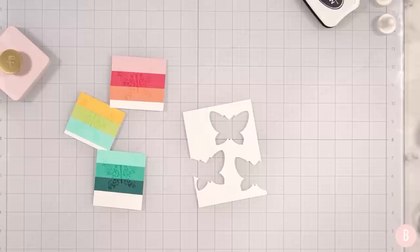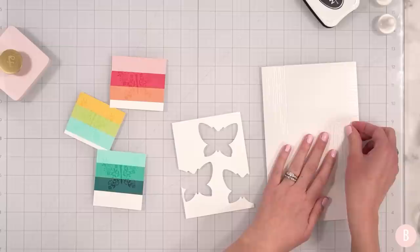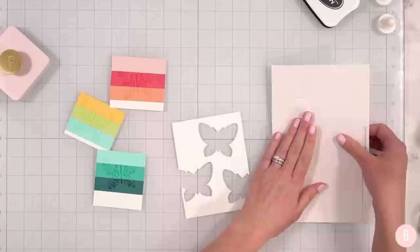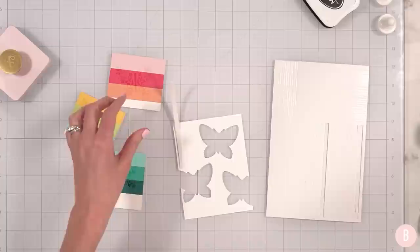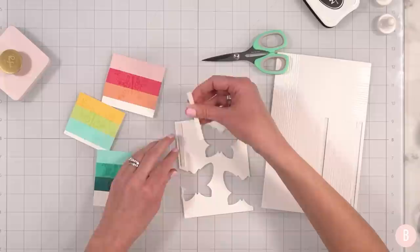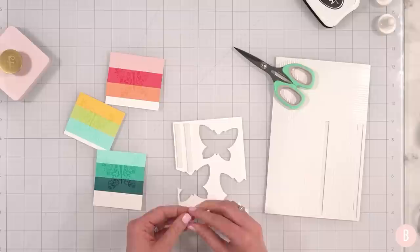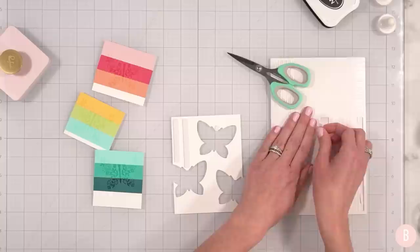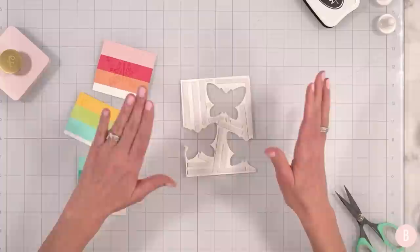I'm going to turn this over and find some really skinny foam tape — I don't need a lot of dimension. I have this from Waffle Flower. They have a variety of sizes and I think this will work really nicely. I'm going to grab my non-stick scissors and start placing foam tape all around, being mindful of little delicate areas. There we are folks — that is the hot mess that is the back, but I think it'll be worth it.